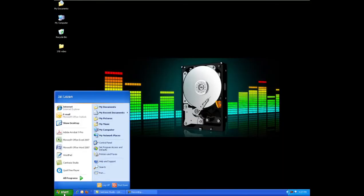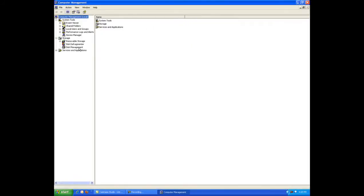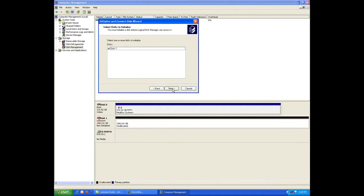Now that the drive is installed and you've reassembled your system and booted it up, you're ready to set up your new drive. Upon the first system start after installation of the hardware, the operating system will find the HBA and hard drive and install the required software automatically. Start Windows and allow the operating system to boot to the desktop. Once Windows has fully booted up, click the Start button, right-click My Computer, then click Manage, then click Disk Management. The Initialize and Convert Disk Wizard will appear — follow the prompts to complete the initialization.